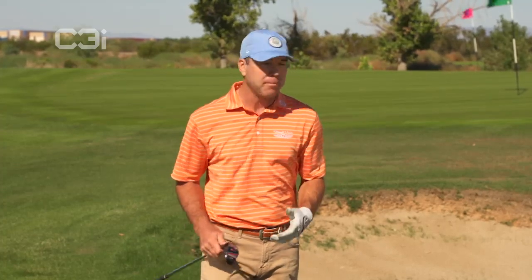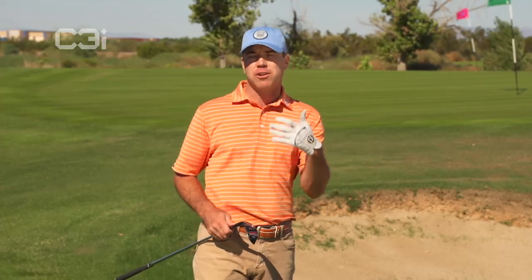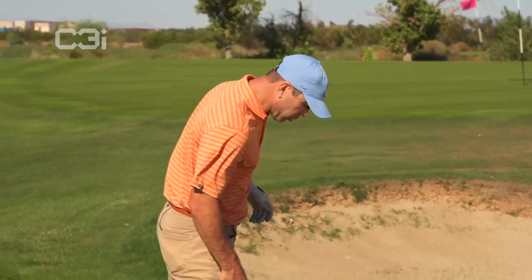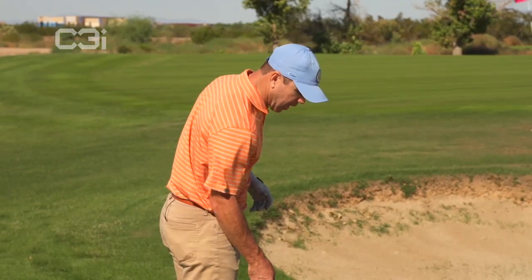Are you nervous at that time? Is there something big on the line? Do you just need to get it on the green to give yourself an opportunity? Or are you trying to get close to maybe win a bet from your buddy? Do you need to get it close? All these things need to come into consideration before you take the club back and hit this shot. That's kind of the way I want you guys to think before you step in.